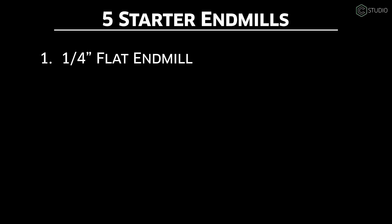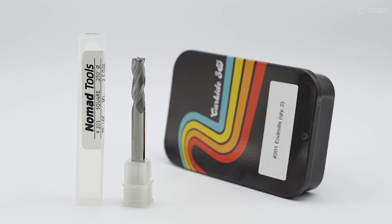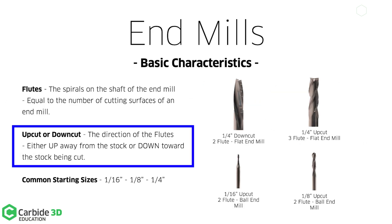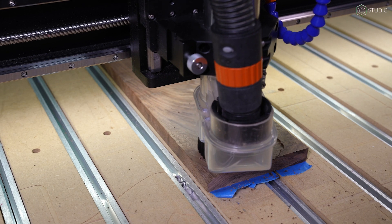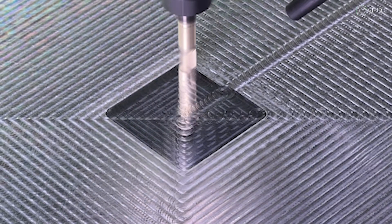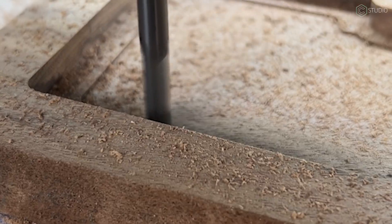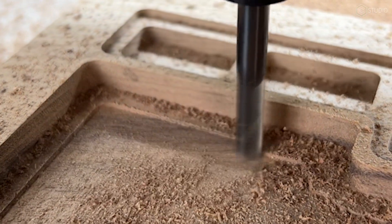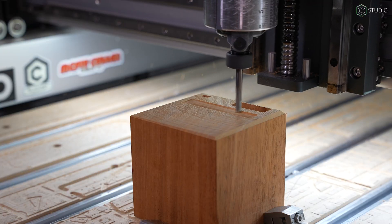Endmill number one: a quarter inch flat endmill. This is your workhorse. Three flutes on that quarter inch diameter. These flutes run upward towards the spindle — it pulls up on your stock, very similar to a drill bit. Put it through wood, plastic, or metal. Pocketing, facing, and contour cutouts are the typical areas of assignment. The 201 by Carbide 3D, which is included with every Shapeoko for a reason, can cover a ton of CNC ground.